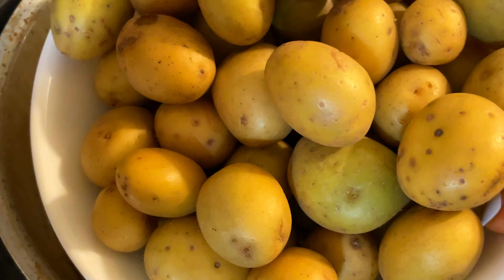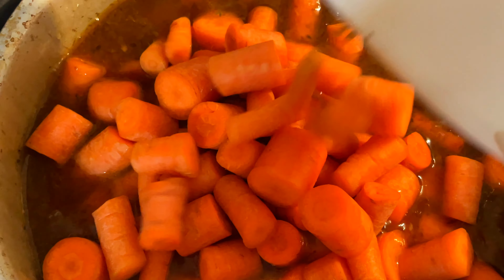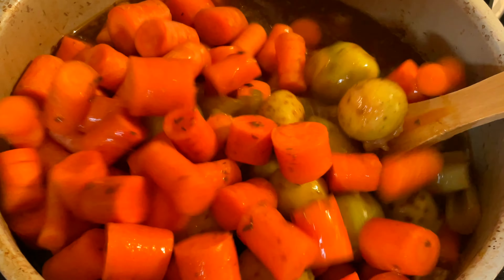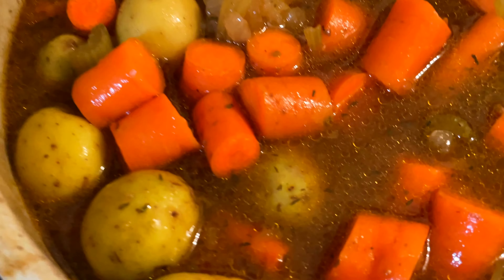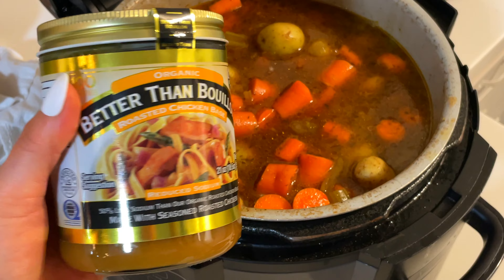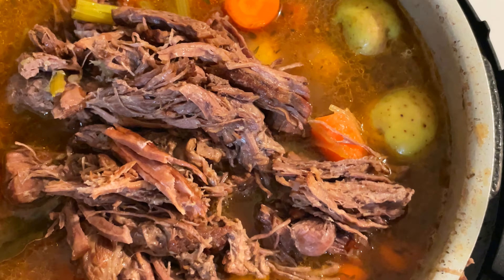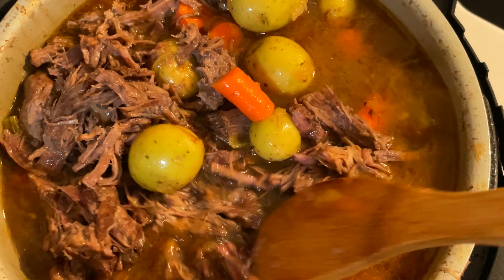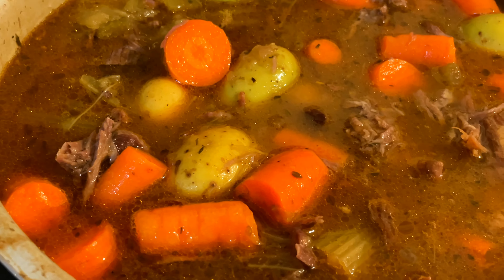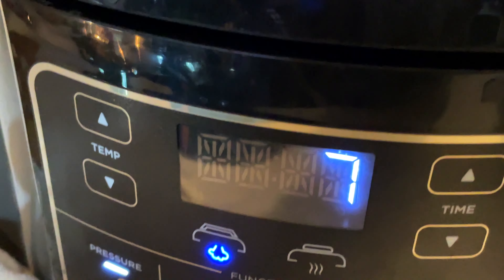Once your meat is all shredded, add in your small baby potatoes — you do not need to cut them — and all of your carrots. Incorporate the cooked onions and celery along with the uncooked potatoes and carrots, giving it a good mix. I like to also add in a teaspoon or two of the Better Than Bouillon chicken bouillon base. Add the shredded roast meat back into the Instant Pot and give it a really good stir, incorporating everything together. Place the lid back on and set it to high for 15 minutes.